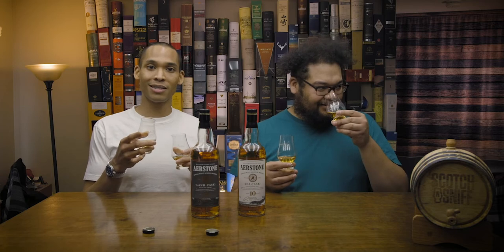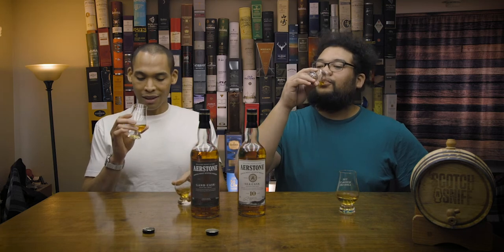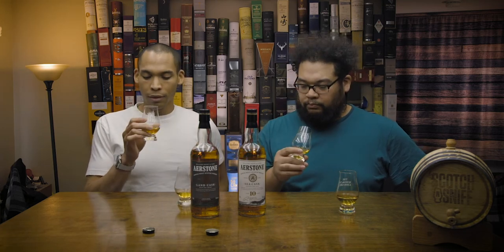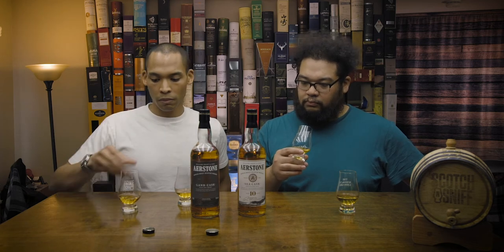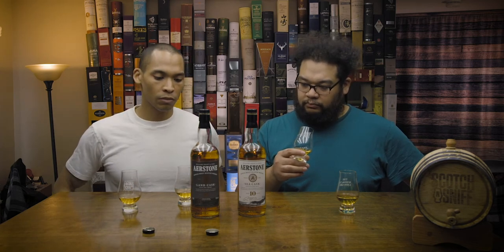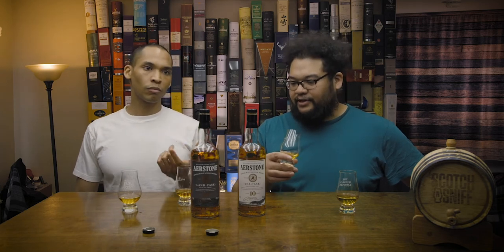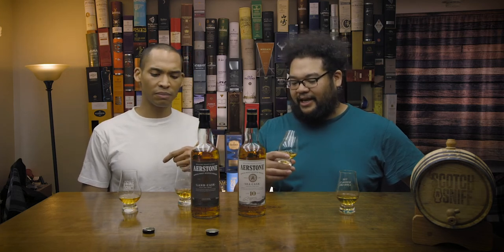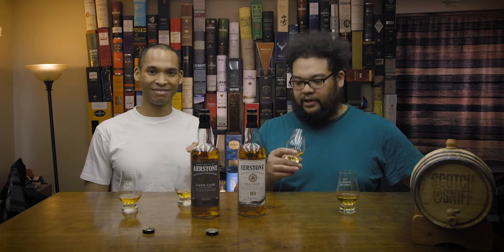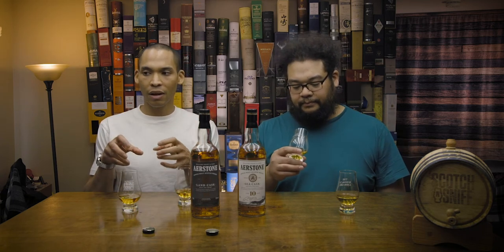Now let's stay with the Sea Cask — white peach, a little bit of salinity, almost like a worcestershire or brown sauce. Going into the Land Cask for tasting now. This is where you're getting the value — and also where the cost shows. It's thin, super thin. It is 40% ABV but it's thin.